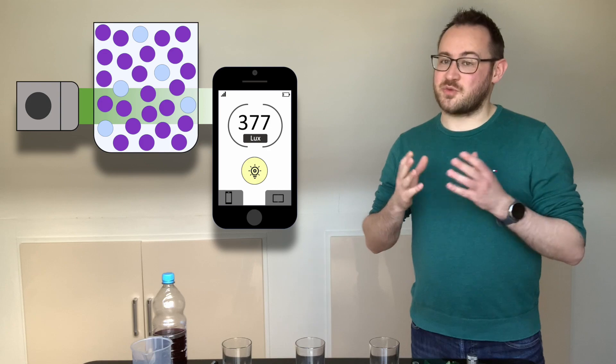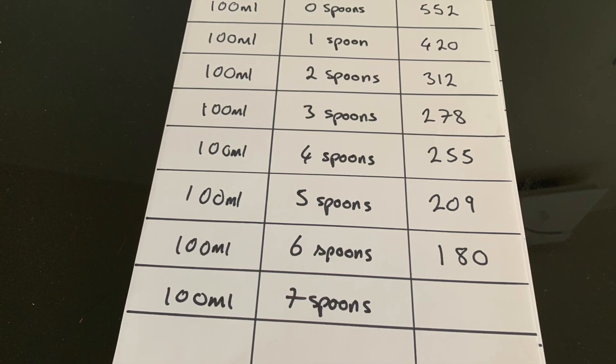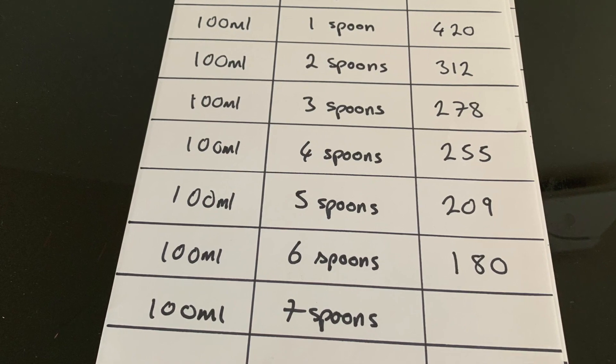But the real question is, which is the tastiest? You can also try out lots of different concentrations to find your favourite drink. Just make sure that you keep the amount of water constant for each measure of blackcurrant juice.